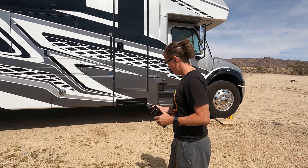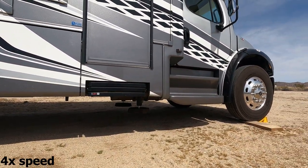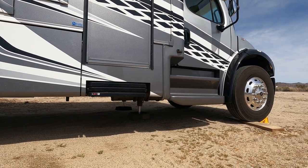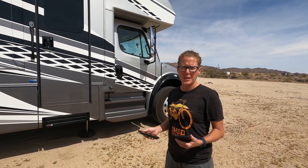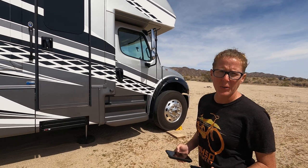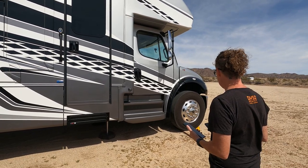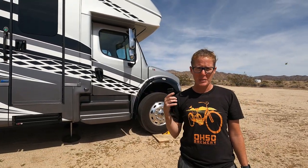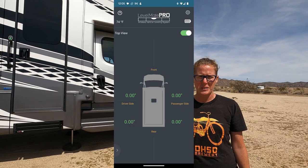Now I'm going to drop the front jacks until they're on the ground and we try to get as level from front to back as possible. Once that's done, we start the side-to-side maneuvering. Right now the driver's side is all zeroed out and we need to raise the passenger side a bit. When we do this, we need to make sure that all the wheels continue to stay on the ground. So now we're level according to Levelmate Pro and we're going to go in and do our double and triple checks.